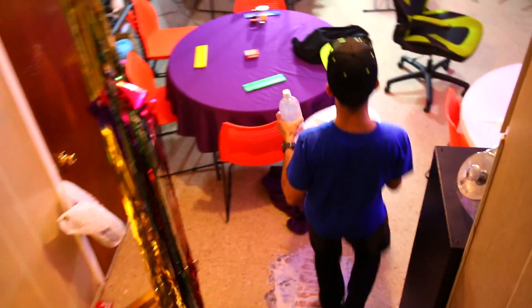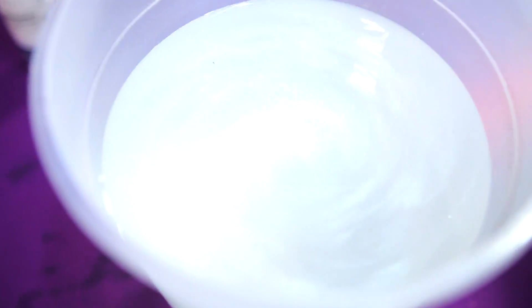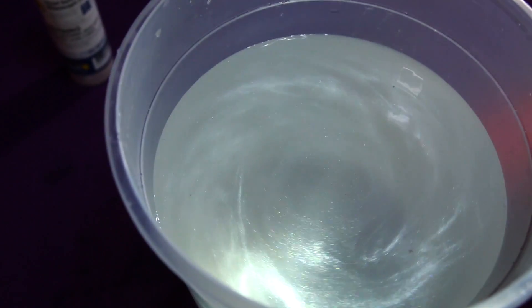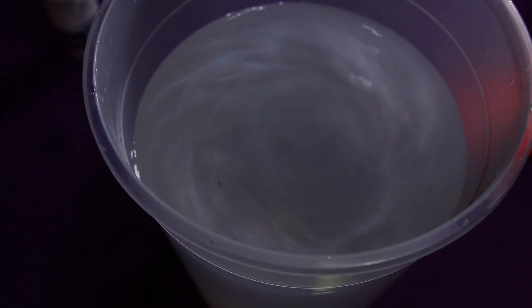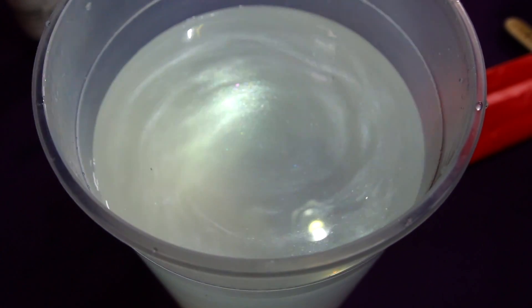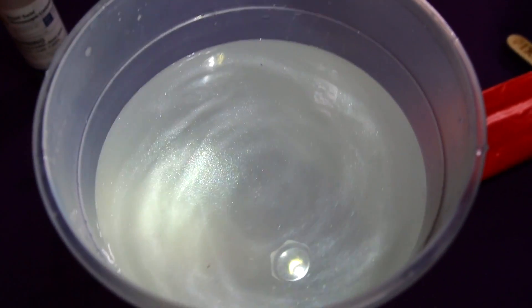Now what I want to try is adding food coloring. Let me put a flashlight on it — you'll see it better. Look at that! You can really see all the metal flakes; it actually looks metallic. It needs a flashlight to give it that effect.